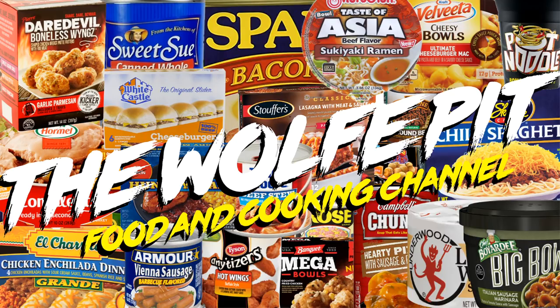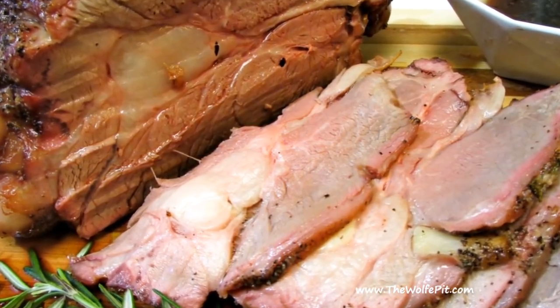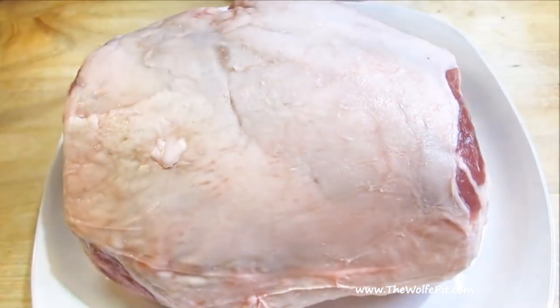Welcome back to the Wolf Pit. Today I'm doing a leg of lamb studded with rosemary and garlic, then simply seasoned with kosher salt and black pepper. Finally, it's grilled to perfection with a touch of rosemary smoke. This is extremely easy, delicious, and the perfect centerpiece for any occasion. So let's get started.